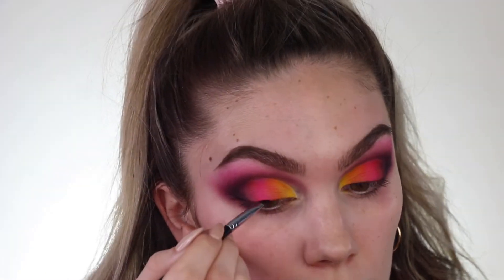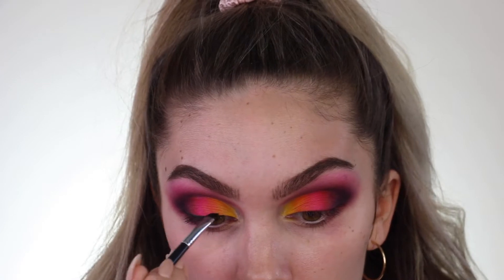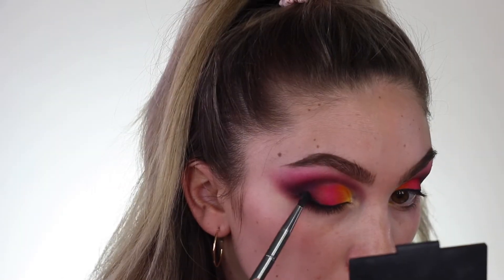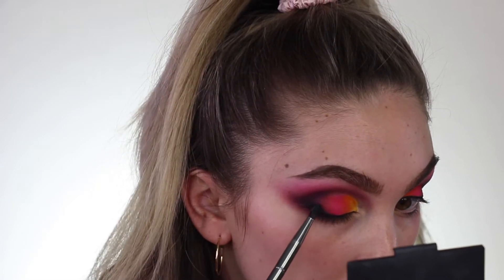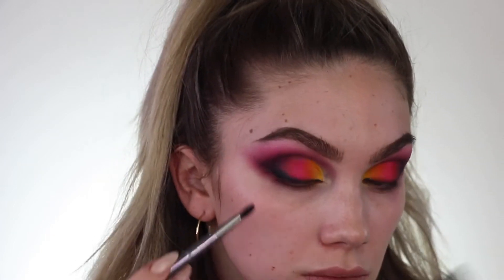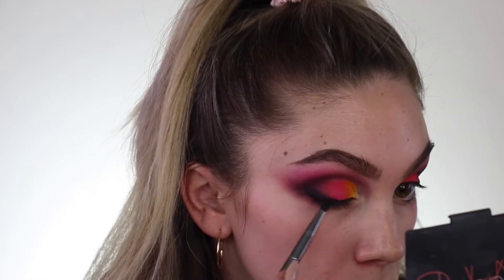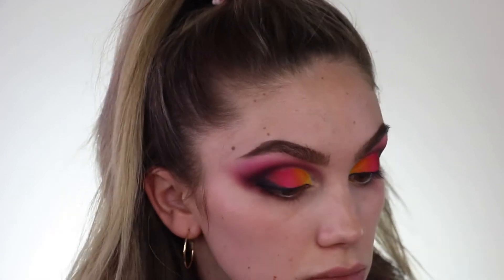Next up, I'm going into my Tarte liquid eyeliner. I have not used this liner in a hot minute and it is so black and intense — I'm obsessed. So I'm doing a nice little band on my eye and then I'm just slowly going to blow it out and diffuse it into my eyeshadow. Recently I love doing a liner, but I like when it's diffused into the eyeshadow so it almost looks like just a part of the eyeshadow. So I'm just taking my time and kind of blowing it out slowly.